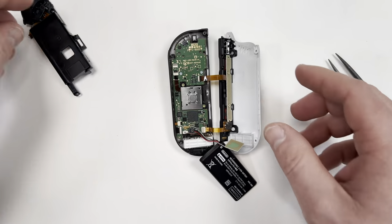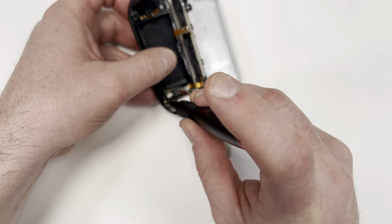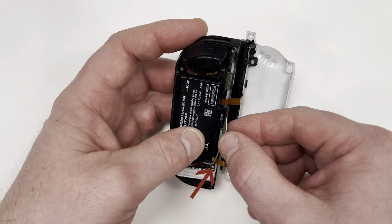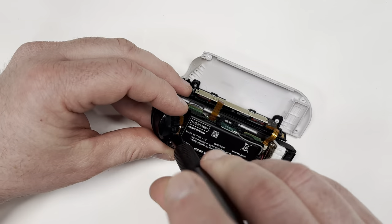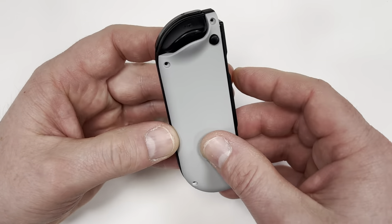Actually, you know what, I take it back — this one was the worst. It took several minutes, so I'm just going to skip ahead when it's done. As I mentioned earlier, the major difference between the right Joy-Con and the left is this green and grey antenna. Just be careful the antenna doesn't get pinched when you close the Joy-Con and screw it down. Now finally, everything's in place, so all I gotta do is close it and screw it down.